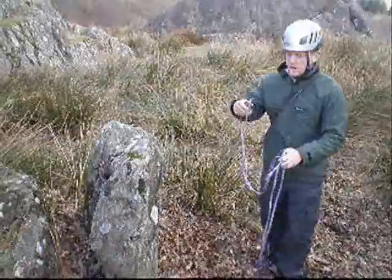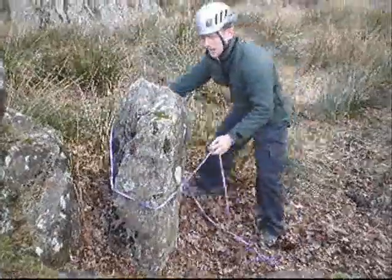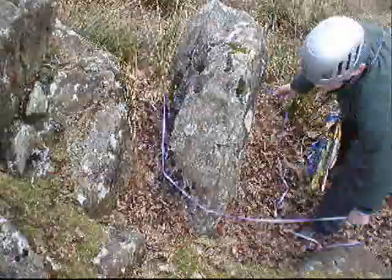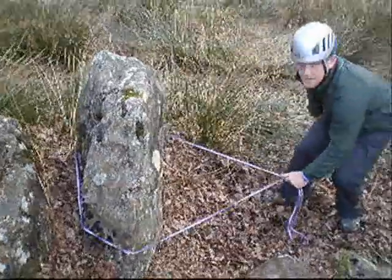Once you've checked the boulder is okay, just loop a sling round the back of it, putting it right down into any grooves or cracks to make sure the sling is less likely to move when there's force applied to it.